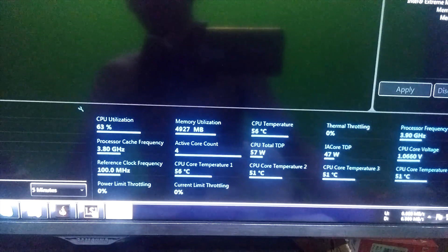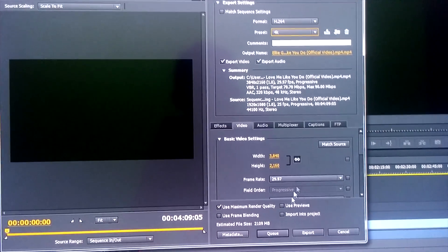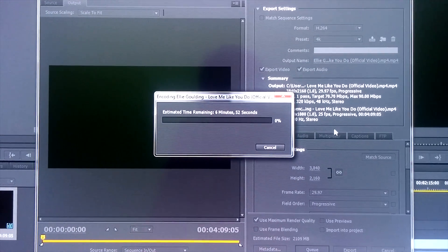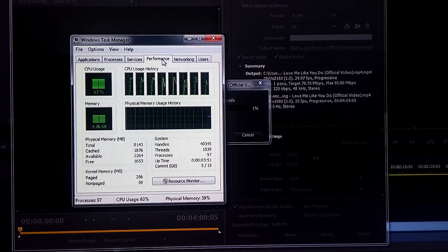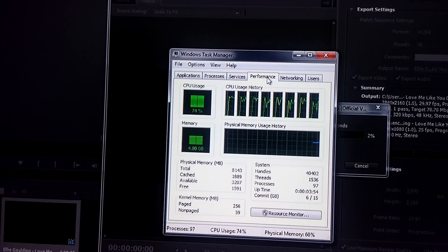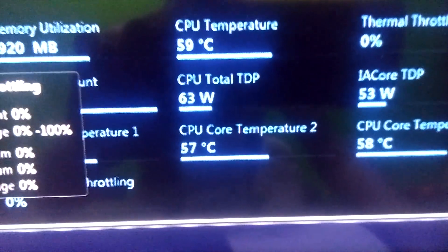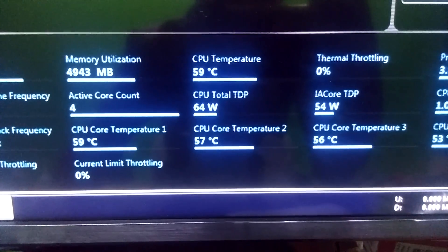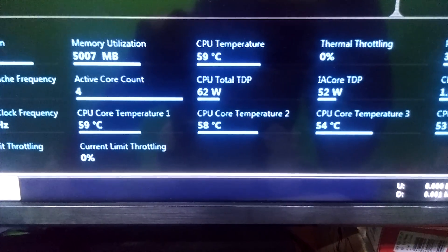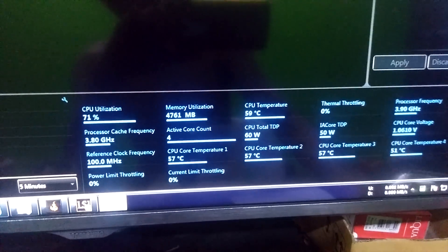Let's see the processor. Let's add a 4K export — here's my custom one. It's a 4K file. The CPU usage got up. It says 60 degrees, with 83 as the maximum temperature.